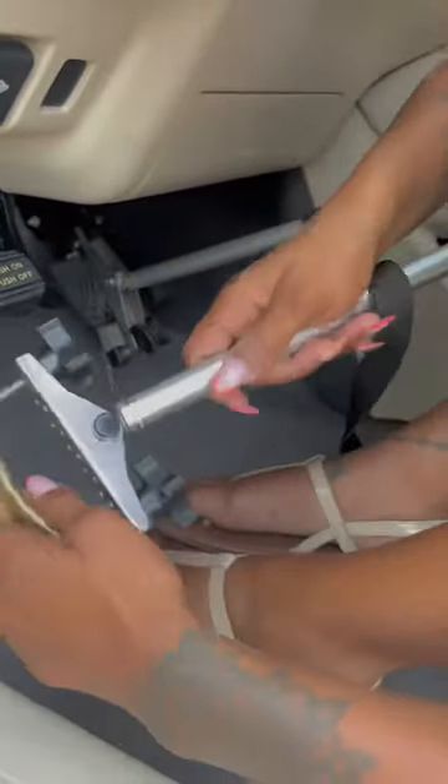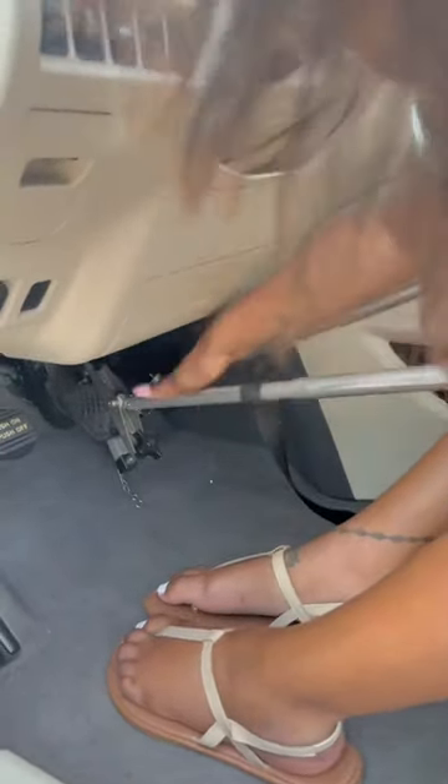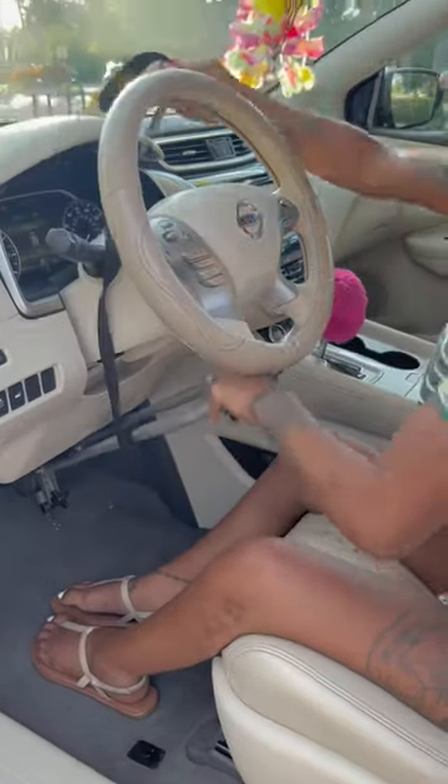Now we're done with the brake — time for the pedal. We loosen up the pedal and slide that hand control onto the pedal. Tighten this one as much as you can as well. We want to make sure that these are so tight until you can't turn the knob anymore. I always do a shake test to make sure they're not going anywhere.